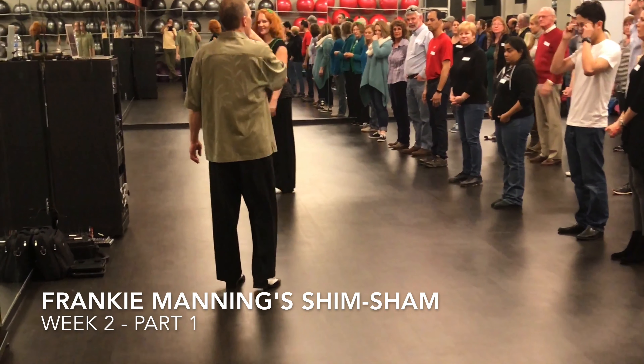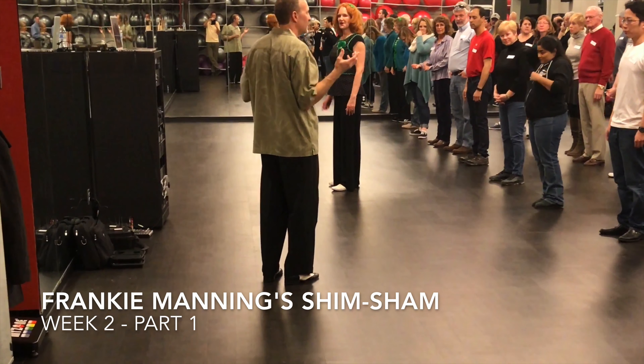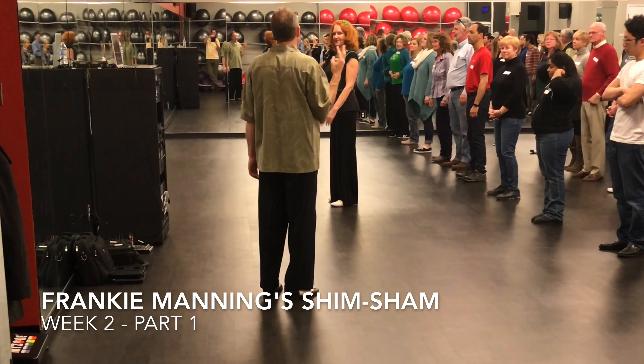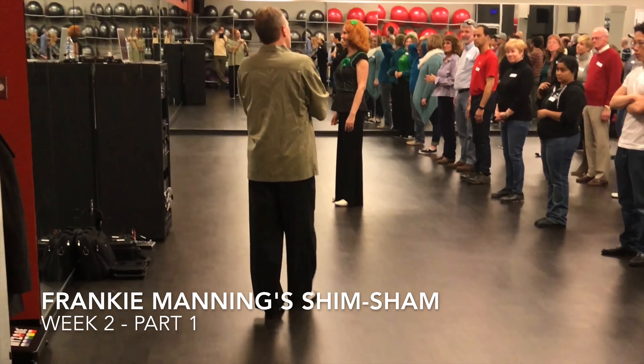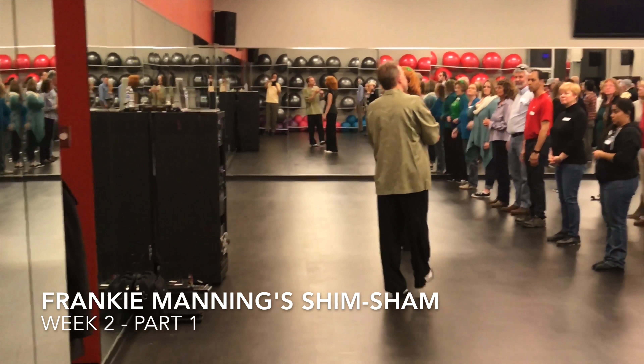The four sections are done through the first time, then we do them a second time, then there are a couple of simple moves at the end. Everything's done facing to the front — you don't turn on this one. There are three main songs: it's done to Tuxedo Junction, Stomping at the Savoy, and a Jimmy Lunceford song called Take.